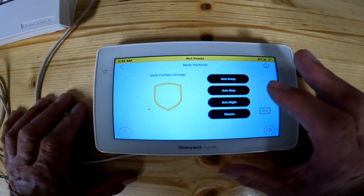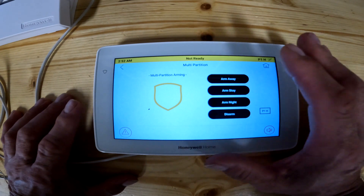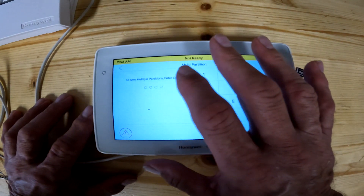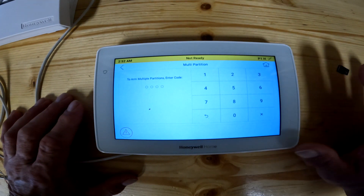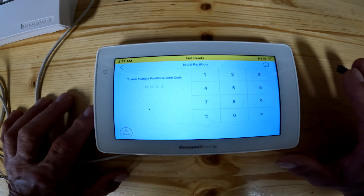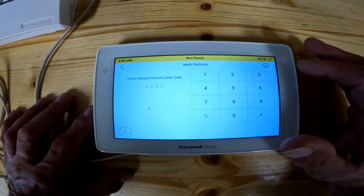So when you click on that button, that's all this does. When you go into arm away, stay, or night, it does the same thing as it would if you're arming the system by yourself. So let's say we hit arm away — it's going to ask you for your code. If your code is a master code and you can arm both partitions, it's going to arm both partitions. If you're a user that can only get to the back of the building, it would only arm the back of the building. You get the picture.